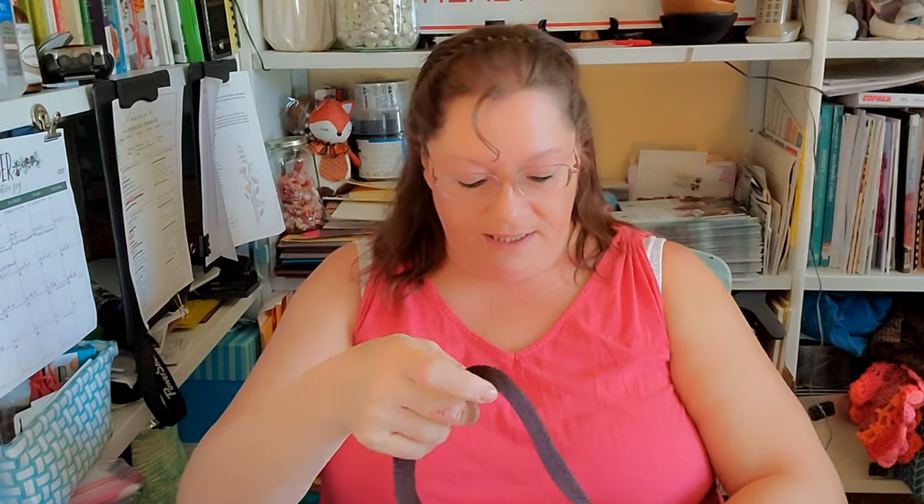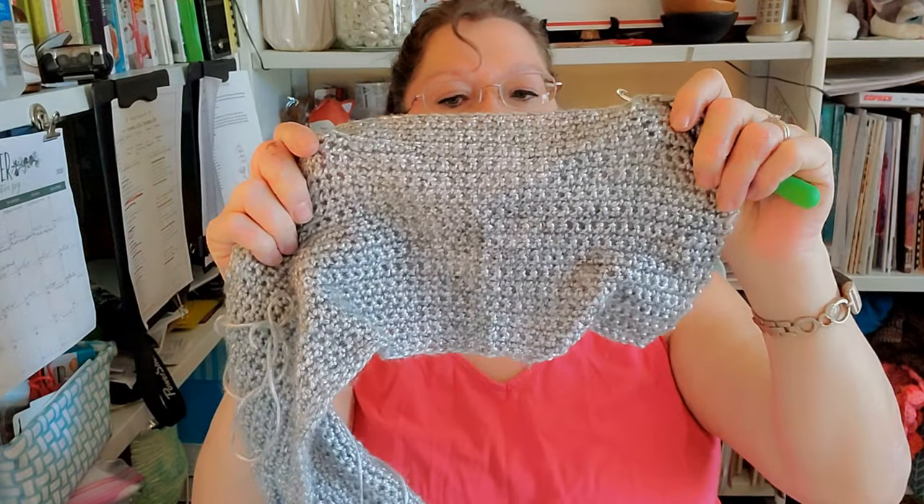I'm also working on a silver-colored scarf, which is also Ice Yarns. It's called Rockstar and it is a merino wool, polyamide, and acrylic blend. It is so soft and it works up really lovely. I take this one because it's really lightweight and easy to transport — so if I have downtime at my mom's, it's easy to work on. My sister's cats like to eat it, just FYI.